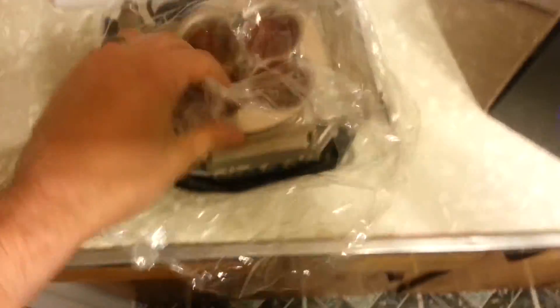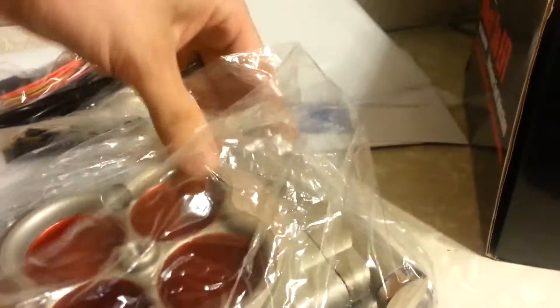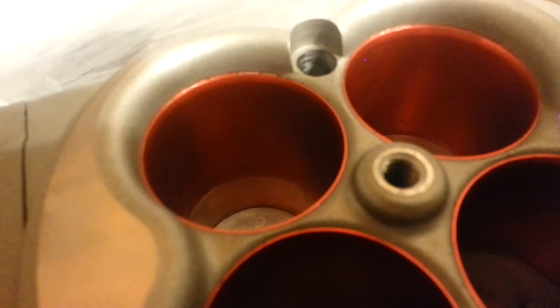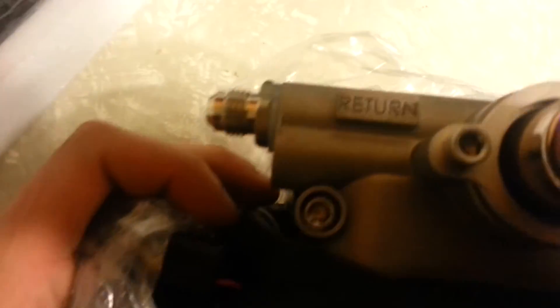All the fittings for different throttles and everything. This will be going on a 1983 Ford Ranger with a 5.0 on it. Nice and shiny. I'll be using the return system on this one — I'm not going to pay the $400 for their little sump setup. The return port is clearly labeled, along with all the lines and everything.